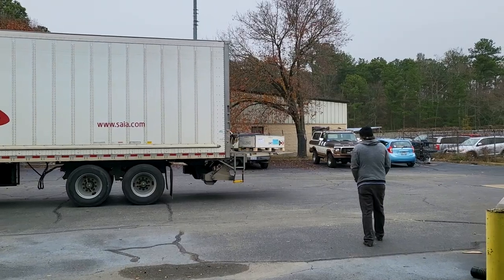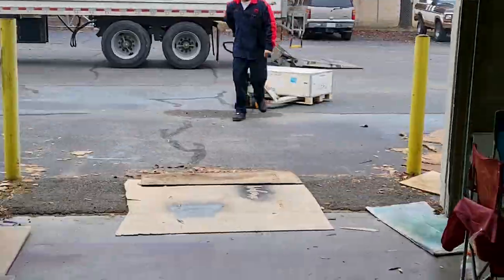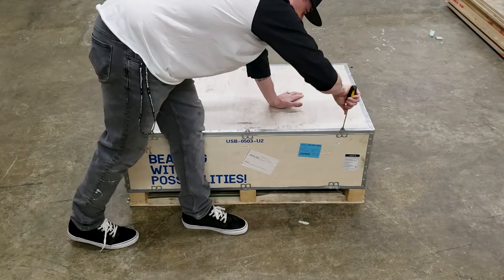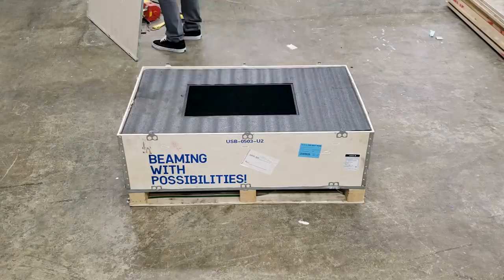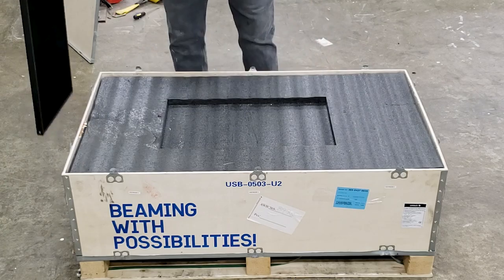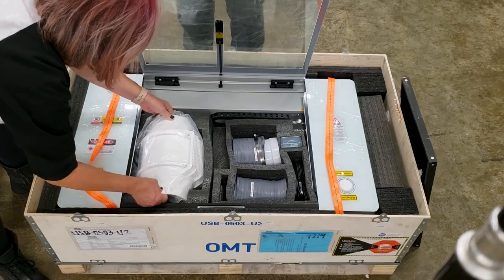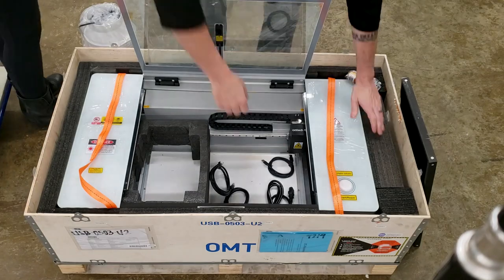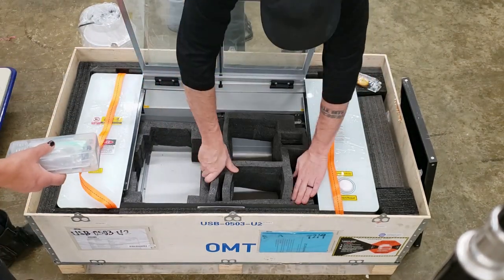Step one: we're going to unbox it. This thing was delivered by freight — they used a lift gate and a pallet jack to get it into our warehouse. It was too heavy to lift and bring in so we decided to uncrate it out in the warehouse so it would be lighter to bring in. We could see all that came in the box — we had all kinds of goodies: the inline fan, all the hoses and cables.